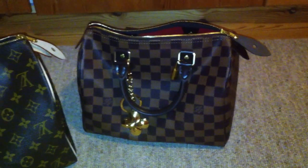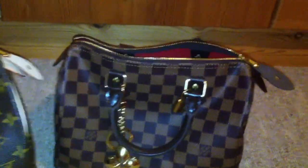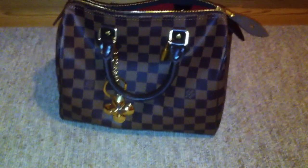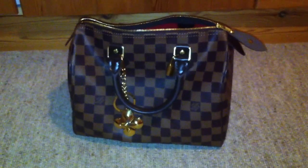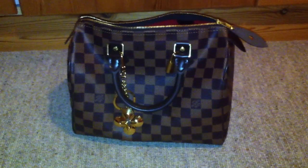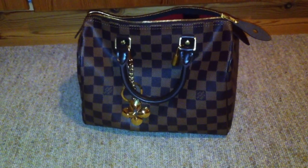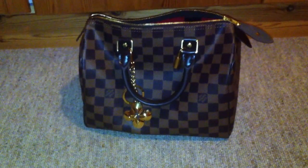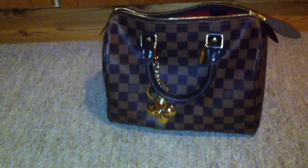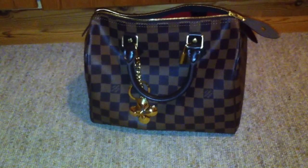The 25 is a great size — I can really recommend it. I hope this video helps you when you're thinking about the Speedy bag and whether to get the 25 or 30. Please get the 25 if you are a petite person — go with the 25 and you will be happy! Thanks for watching. If you have more questions about my stuff and my bags, you can leave comments below the video and I will answer. Thanks for watching, bye!